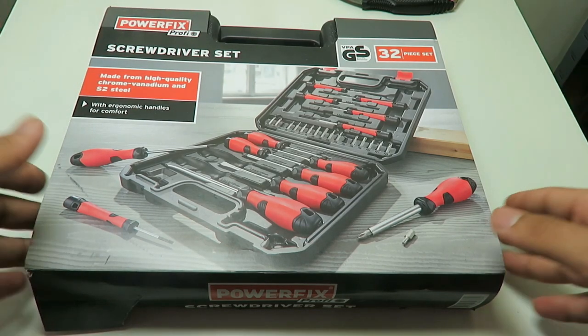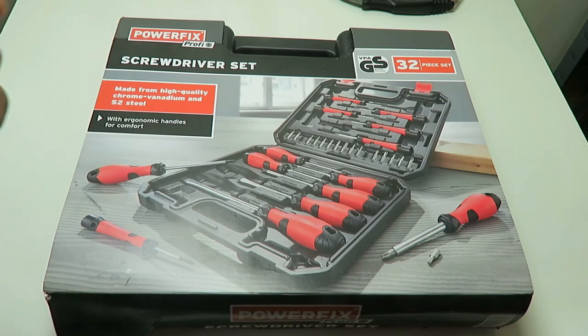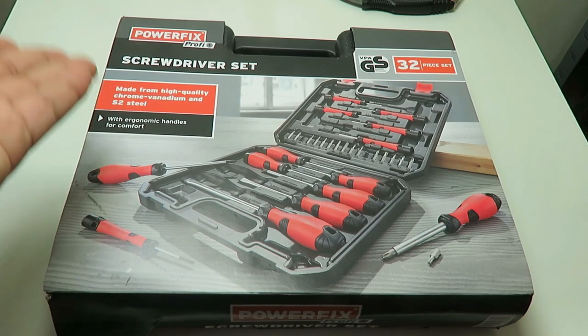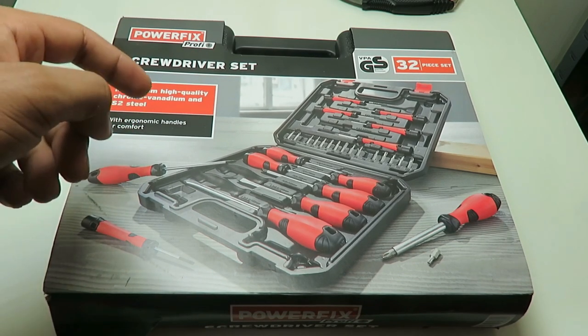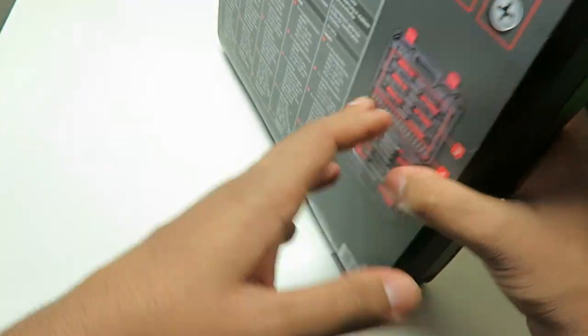Today we're going to review this screwdriver set from Powerfix. That's the company that made this. It's made from high quality chrome vanadium and S2 steel with ergonomic handles for comfort. It is GS certified and it's a 32-piece set. It's quite a good design they've done here.